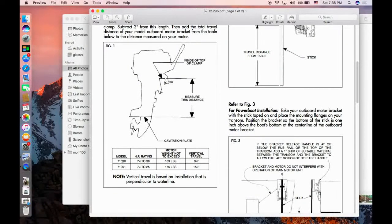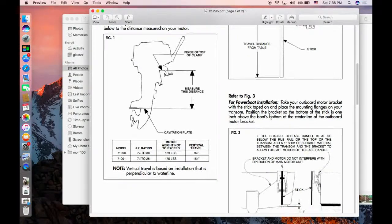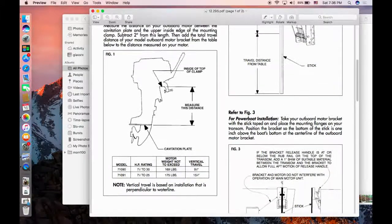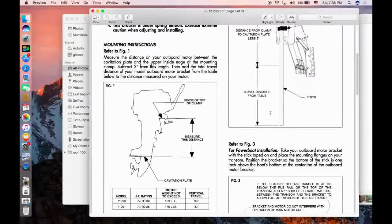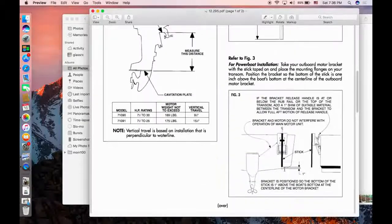I have the 71090 model instead of the 71091 model, and it can fit a horsepower rating from 7.5 to 30 horsepower. The maximum weight of the motor is 169 pounds; my motor is around 100 pounds. It's a four-cycle Honda 8 horsepower. The vertical travel distance is 9.5 inches, so without subtracting the 2 inches from the 20 inches we get 29.5 minus 2 inches, which is 27.5 inches. When you go down to chart three you will see the top of this board is just above your boat's gunwale.